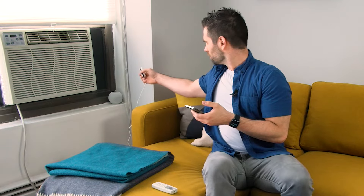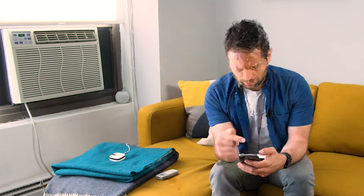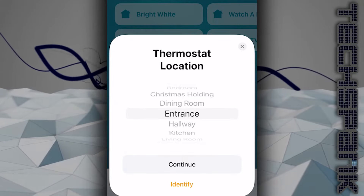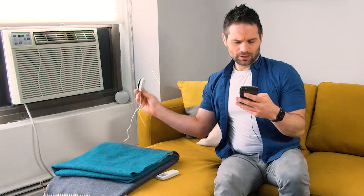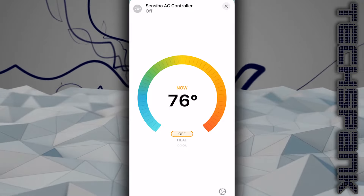I'm not sure where to mount it yet so I'll leave it here for now — eventually I'll mount it to the wall around here. Let's see if we can turn it on. There you go, it turned on, which is pretty cool. Now to continue integrating it into HomeKit so I can use Siri to turn this on and off, I go into my Home app on my iPhone, add an accessory, scan the QR code, set the thermostat location to living room, name it Sensibo AC controller, continue, done. Let's see if it works — off. There you go, it worked.